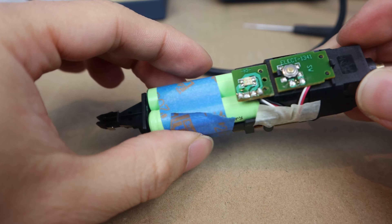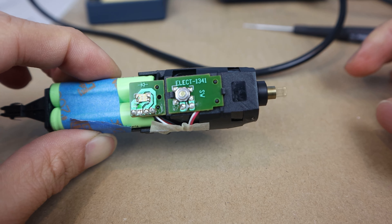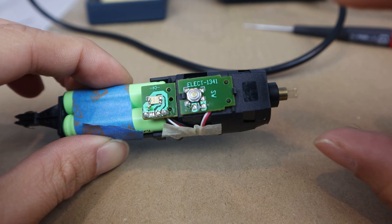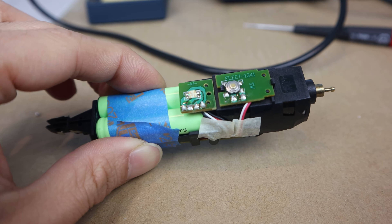Let's flip it over and give it a test. And there you go, it's powered on. So now, we just need to clean it up a little bit and reassemble.